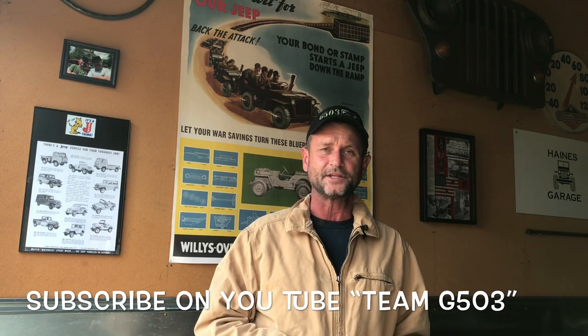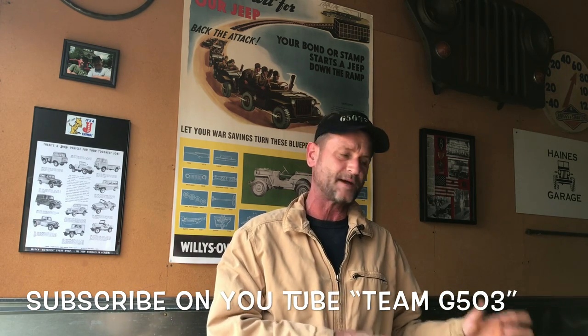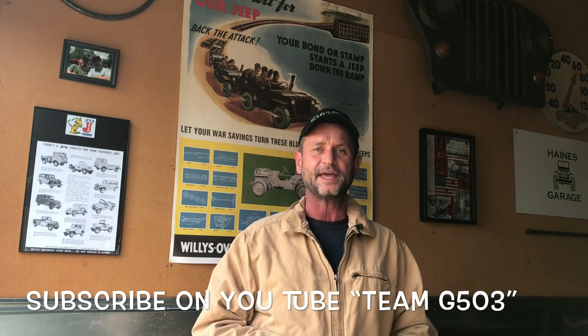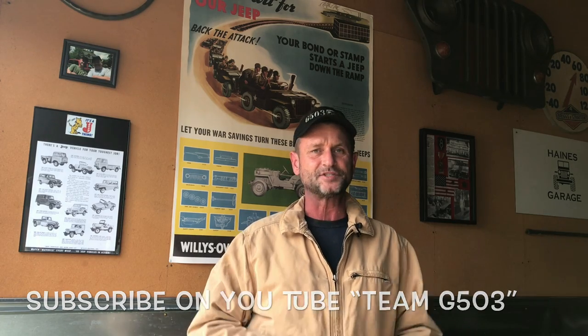Thank you for watching — I hope you found it helpful and enjoyable. Again, don't just grab a pair of wire snippers and cut it all off. You saw how I did it and how I stressed the tagging, bagging, and labeling — you're going to thank me for it later. In the future when we do the actual wiring of the vehicle I'll show you why. If you like what we're doing here, we're archiving every video since the day this Jeep got delivered to Aiken, South Carolina, step by step, piece by piece, bolt by bolt. You can subscribe to us at Team G503 on YouTube. Until next time, keep it safe and happy Jeeping.